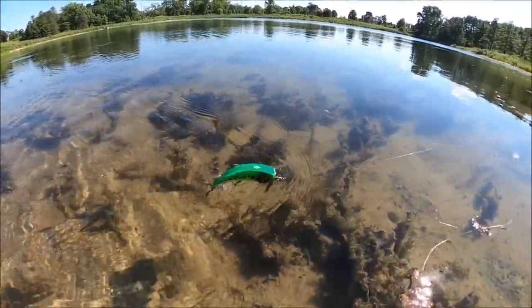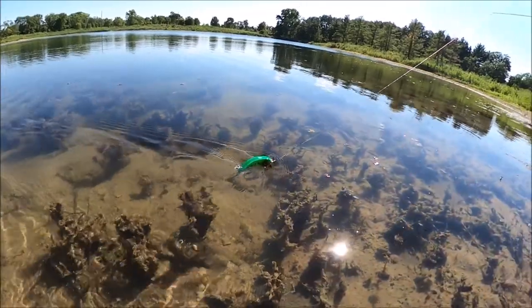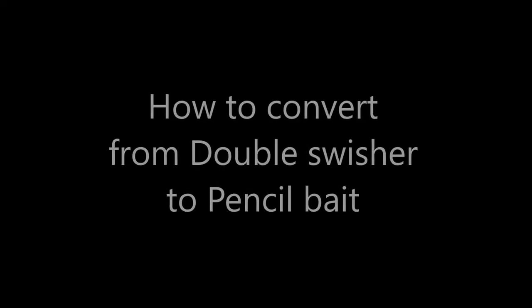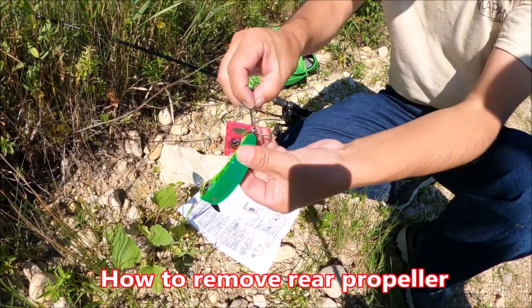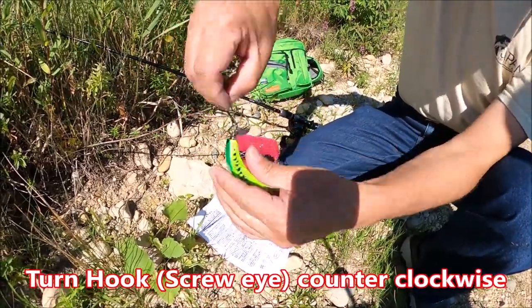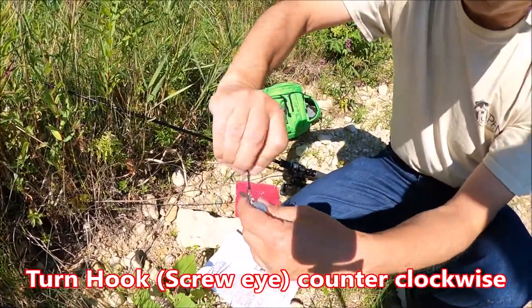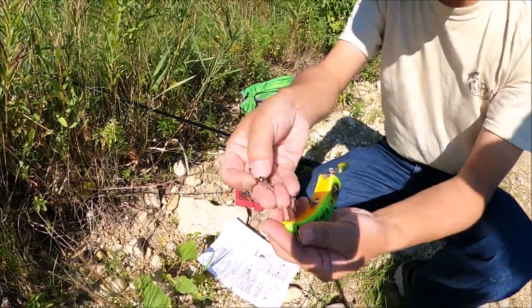Those propellers can be removed and fished as a pencil bait. Let's talk about how to remove the propellers. First, let's begin with removing the rear propeller. Simply turn the hook and screw eye counter-clockwise until the assembly loosens up and simply comes off.